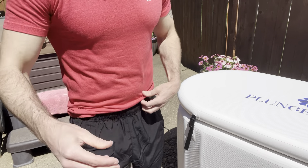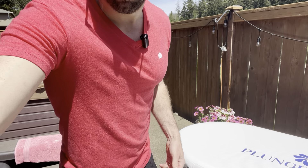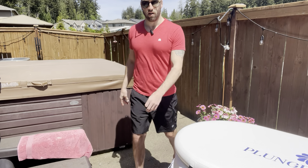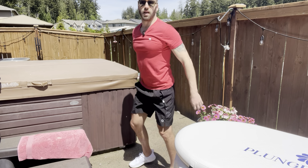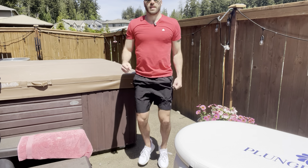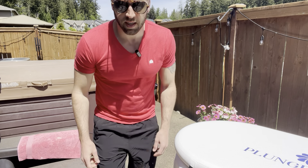You've got the nice stretchy waist right here, and the tie at the top. But all in all, I just think these shorts are very nice — great for working out, and I highly recommend them.